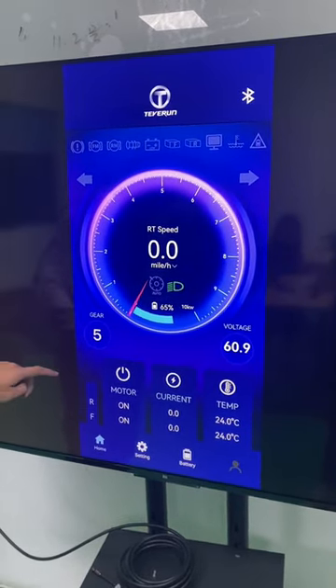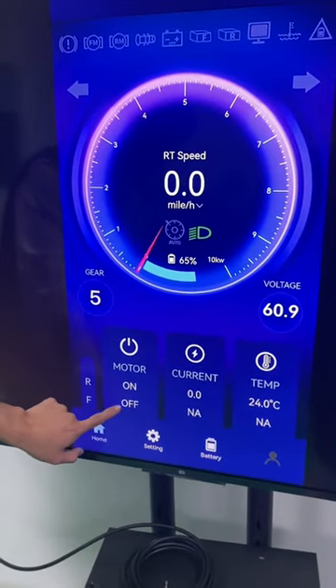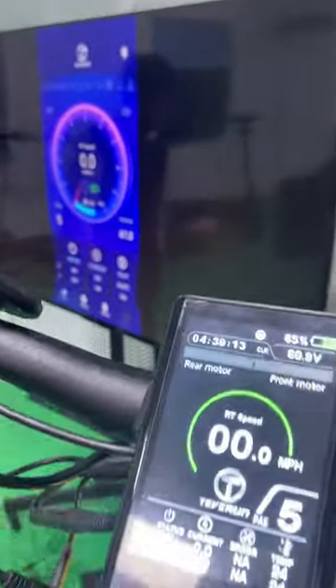Here is the control for the motor — front motor and rear motor. There is a switch to turn off the front motor. This is the same as on our TFT display.